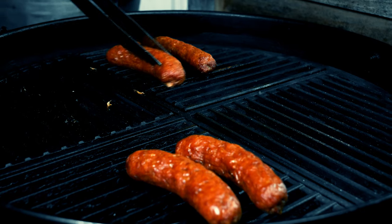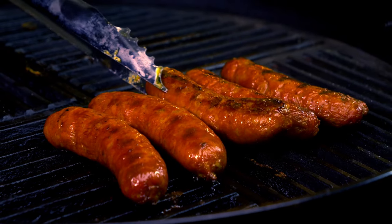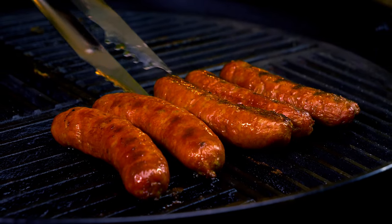While you are looking at those amazing colors in those sausages, I will ask you to subscribe to the channel if you haven't, and to hit that like button like you mean it.